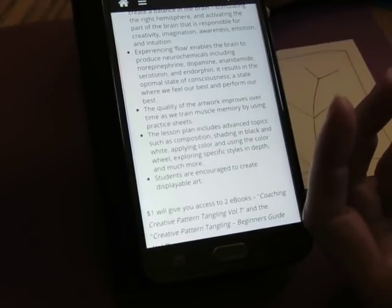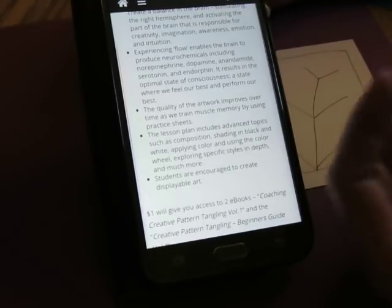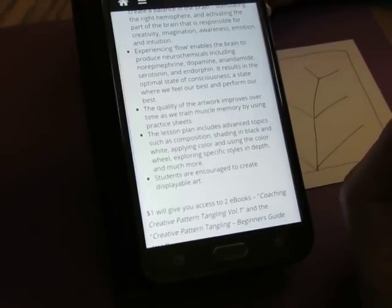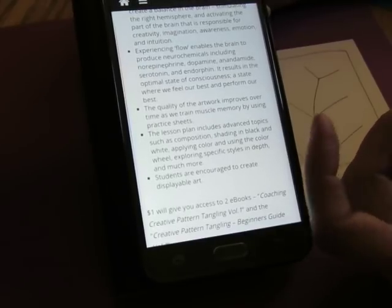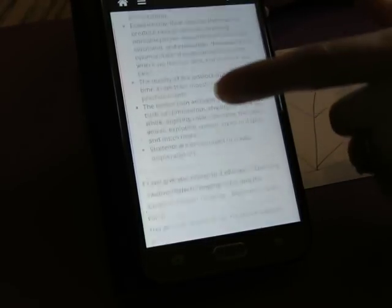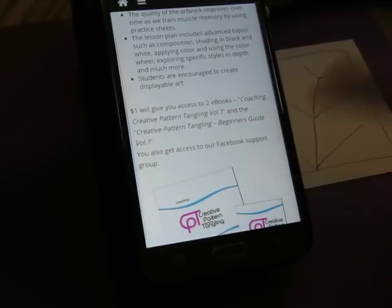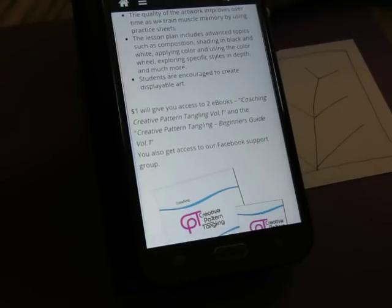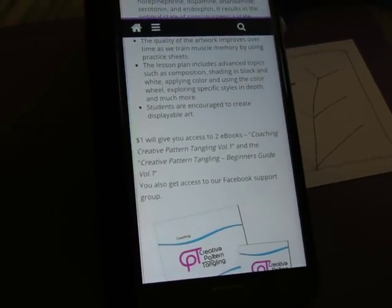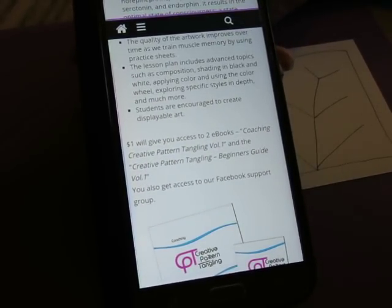She's really not asking a lot of money - she's very, very reasonable. She's just asking basically for paying for her intellectual property, the time and the talent it takes her to create the documents. And it's a super reasonable price. So $1 will give you the two eBooks - the Coaching in Creative Pattern Tangling Volume One and the Creating Pattern Tangling Beginner's Guide Volume One. You'll get both those volumes plus the access to the Facebook group all for only $1. Then you can read about it and see if it's something that you would want to pursue going forward.